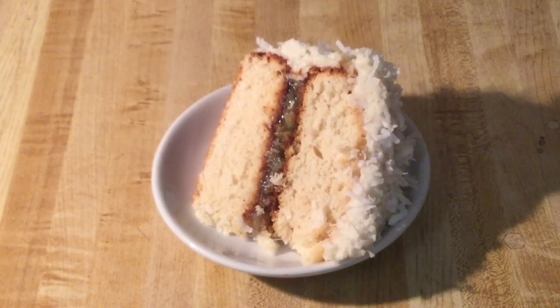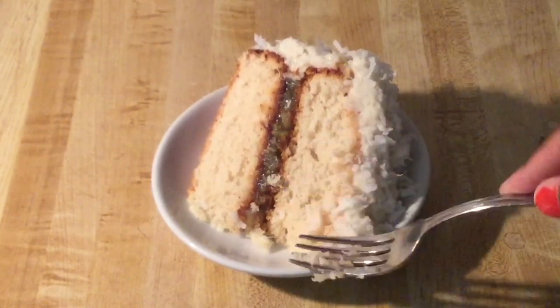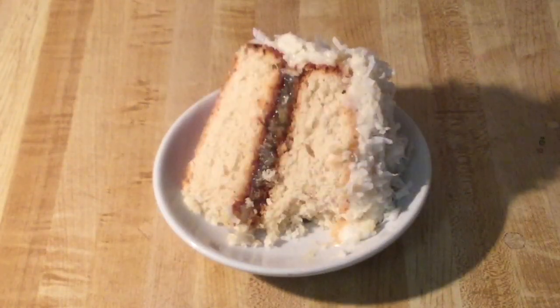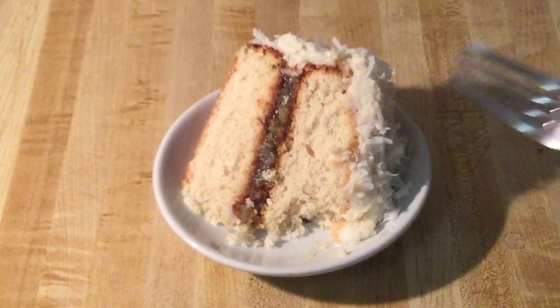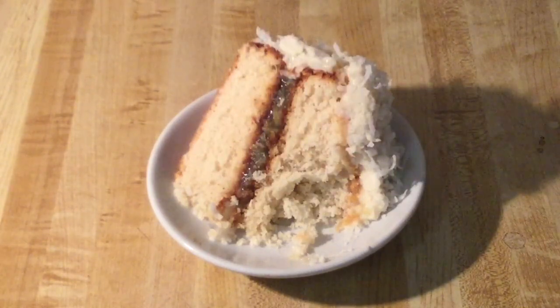I've fixed myself up a plate — doesn't that look good? Look at that pineapple filling in the middle! Let's show y'all the texture — oh look at that, nice and moist! Oh yeah, baby. This is amazing, so rich and so decadent. Mmm, that pineapple filling is incredible and the coconut — y'all would definitely love this cake. Coconut pineapple, delicious!